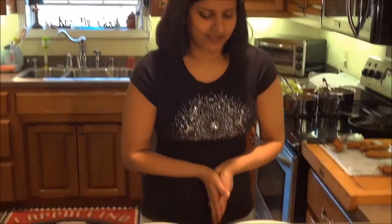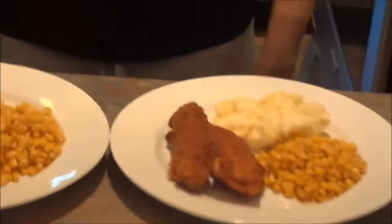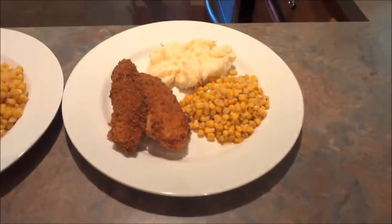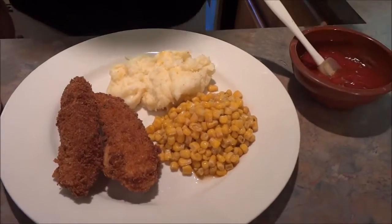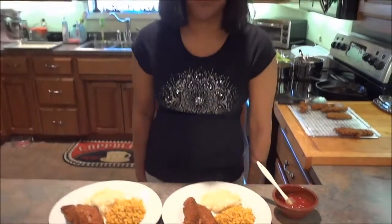We're all done now and ready to eat. This is what it looks like. Today we're just having mashed potatoes and corn to go with it, and I made a little dipping sauce — it's just ketchup, pepper, soy sauce, and garlic powder.